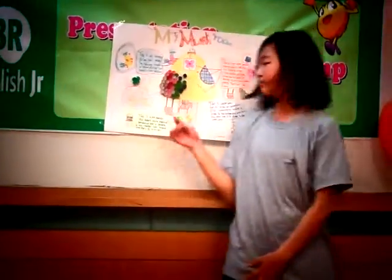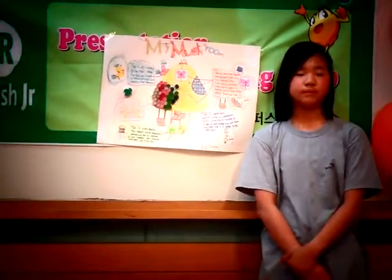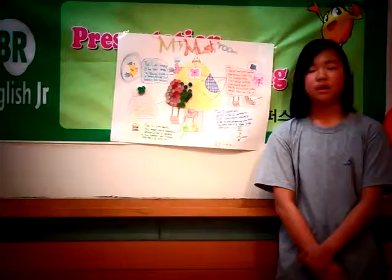Hello, my name is Sarah. Today I will talk about eco-friendly house mushroom. This is LED electric. This doesn't make much energy, so this is eco-friendly electric.